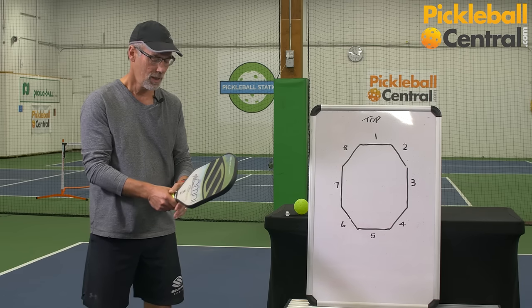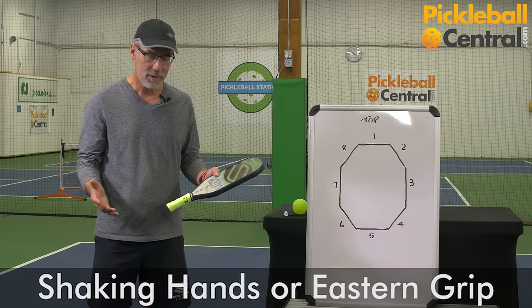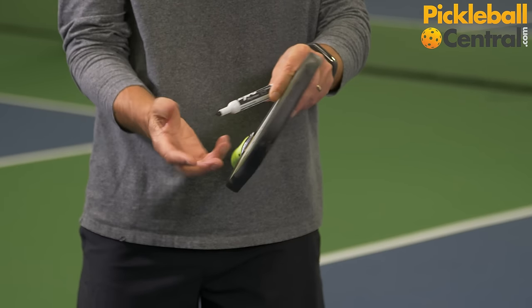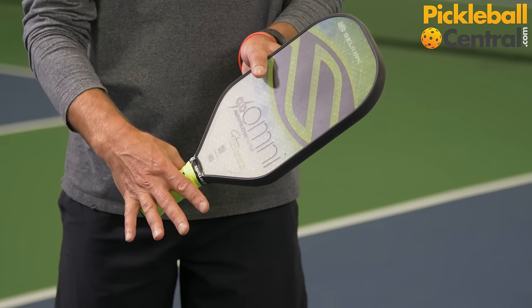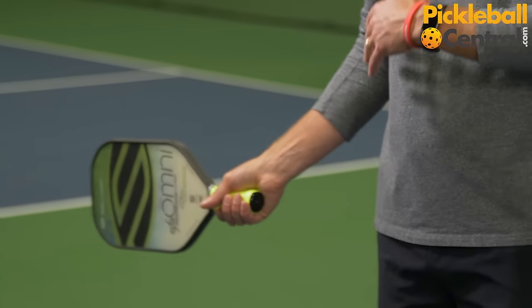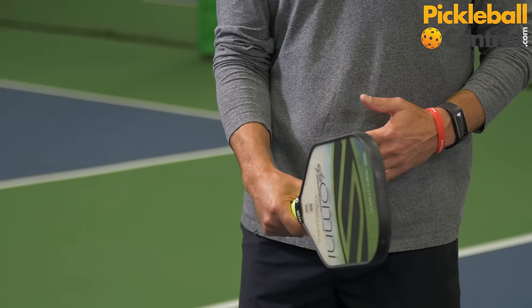Another solution is to simply put the paddle in your left hand instead of hitting backhands. The third grip is by far the most popular grip in pickleball — it's the grip I described as shaking hands with the paddle. In this case the mark on the base of my finger is lined up with bevel three on the handle. This is the perfect compromise between forehand and backhand. Players that hit more forehands, which most of us prefer, like the eastern grip. It's the preferable grip in pickleball in terms of the ideal compromise.